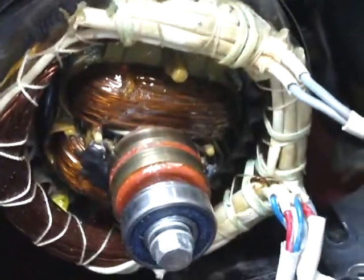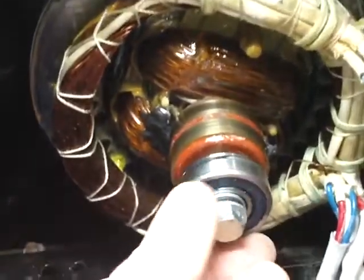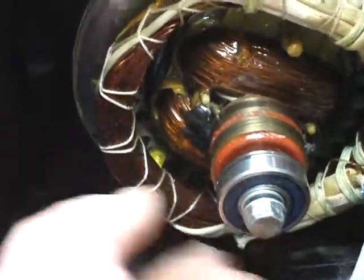Hey YouTube, it's Shawn again. We're still working on this generator. It's been a while because I had some other things to take care of — car-related, work-related stuff. I did a little bit of preliminary checking on the bearing and it's good and tight, doesn't feel rough at all, real smooth. That's good.